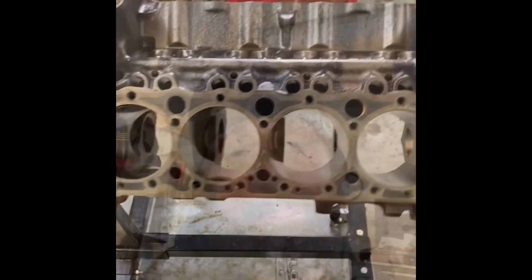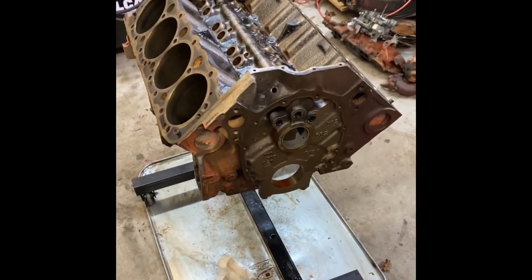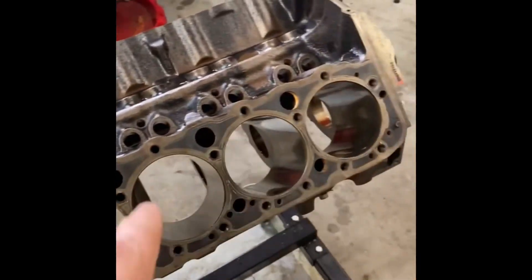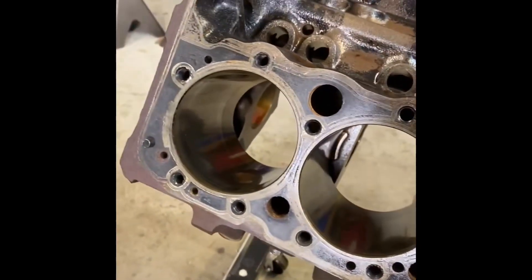Then we'll just have to clean up a few gasket surfaces, do a final cleaning on the entire block getting all the oil galleys, and we'll start putting it together. So here is our subject engine — a 1975 Chevrolet small block 350. It is a four-bolt main block and the bores are actually in really good shape. The engine was dirty but the bearings and the bores are in good shape.